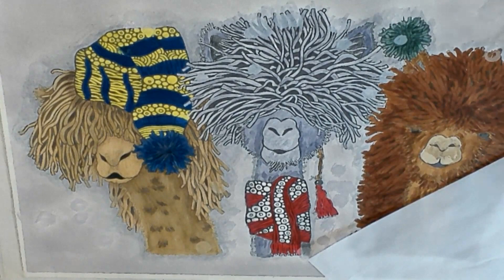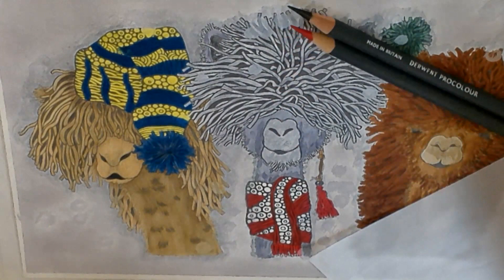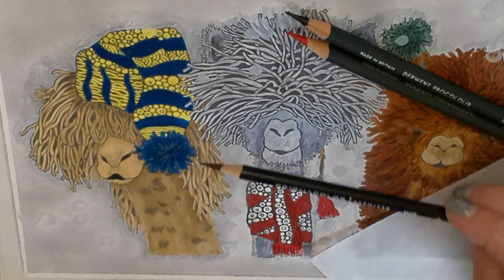Hello everyone! Are you ready to start working on Harry with the pencils? For him, we are going to be using Derwent Procolor Ivory Black, Primary Red for his scarf, and gunmetal, but we'll be using that around the background. We might bring in some white, and since this set did not have a black black, we may be bringing in a Prismacolor Black. So let's get started filling him in.